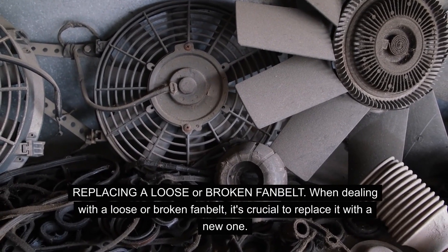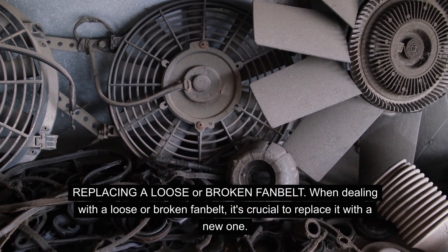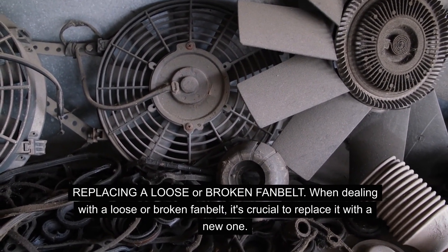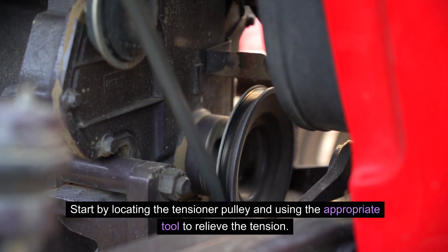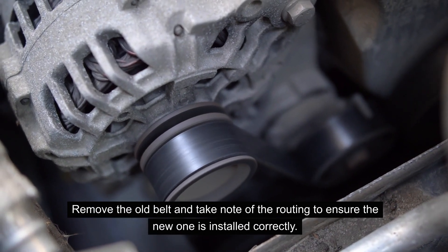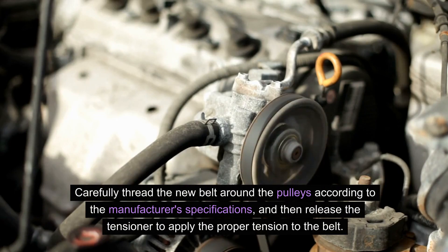When dealing with a loose or broken fan belt, it's crucial to replace it with a new one. Start by locating the tensioner pulley and using the appropriate tool to relieve the tension. Remove the old belt and take note of the routing to ensure the new one is installed correctly. Carefully thread the new belt around the pulleys according to the manufacturer's specifications, and then release the tensioner to apply the proper tension to the belt.